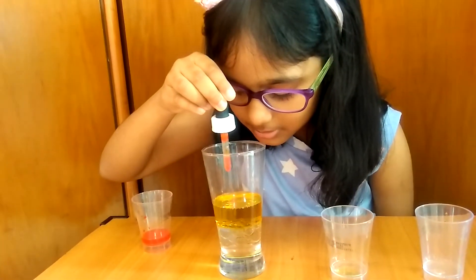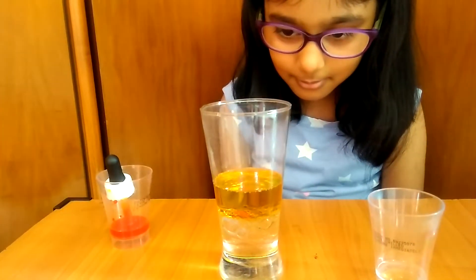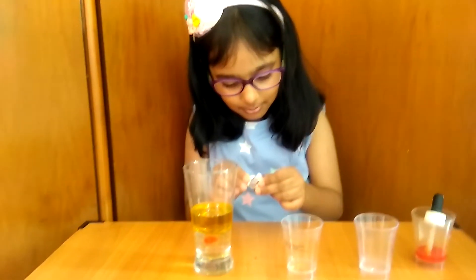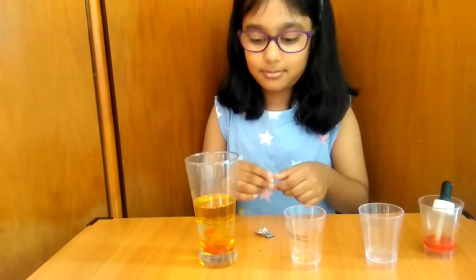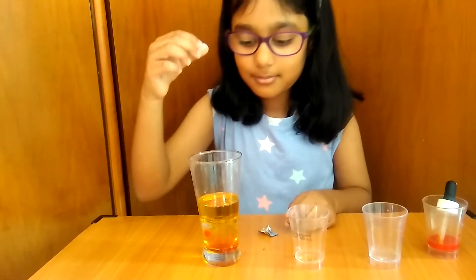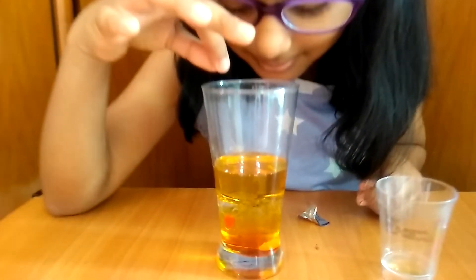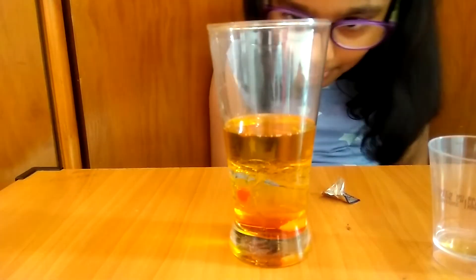One, two, three, seven. Now we will pour the tablet. Now we will wait for a few minutes and we will start seeing bubbling.